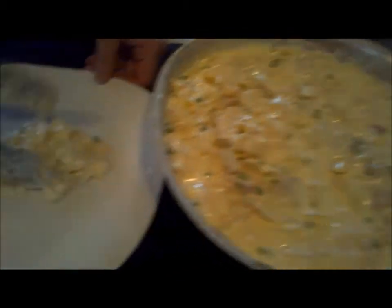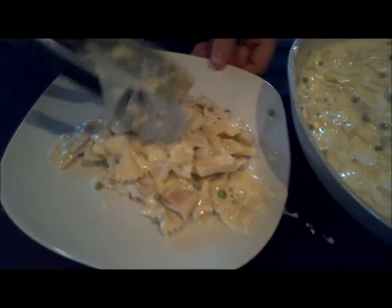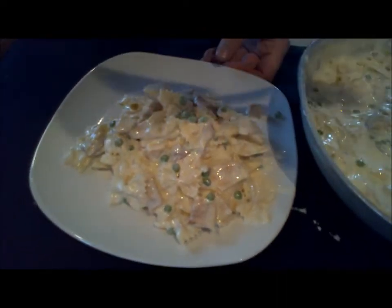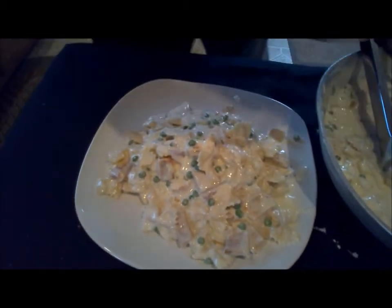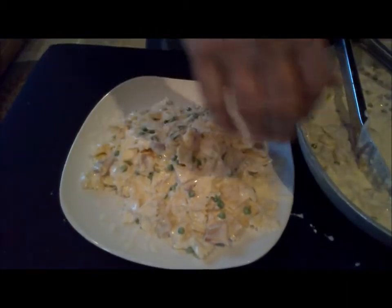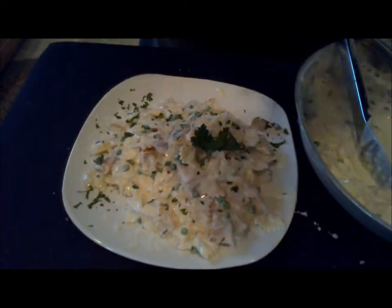Now we're just going to plate this. It's a really nice looking dish because you've got all the colors in here — the green peas, the pink from the prosciutto, and the grilled chicken all add a nice touch of color. We're going to finish it with a little more shredded parmesan, a little parsley, and a shot of black pepper.